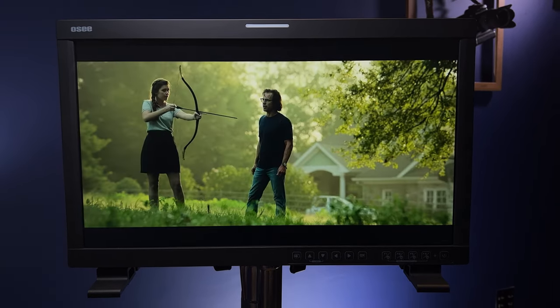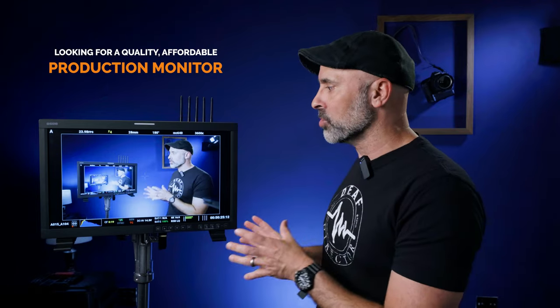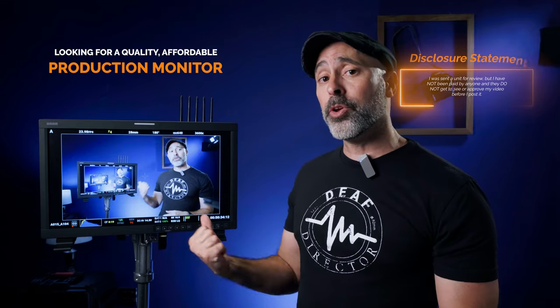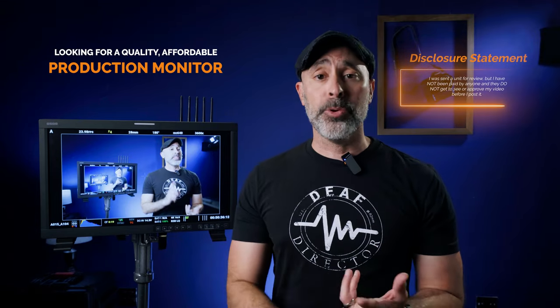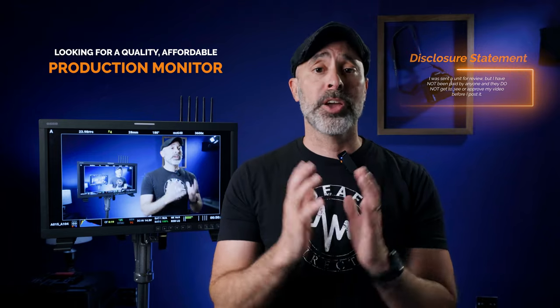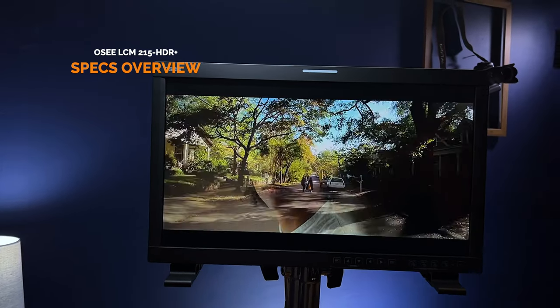As fate would have it, I was able to find a really surprisingly affordable and powerful monitor from OC. Full disclosure: when I found out about this monitor I was very intrigued and reached out to OC because I was interested in reviewing it to see if it covered the gap I was looking for. OC did send me a unit for review, but I am not being paid for this, and they do not get to review anything I say — they literally told me to make an honest review.